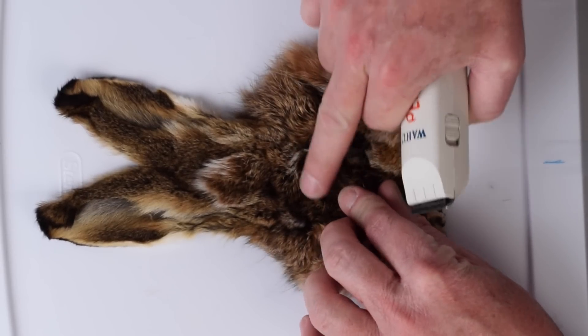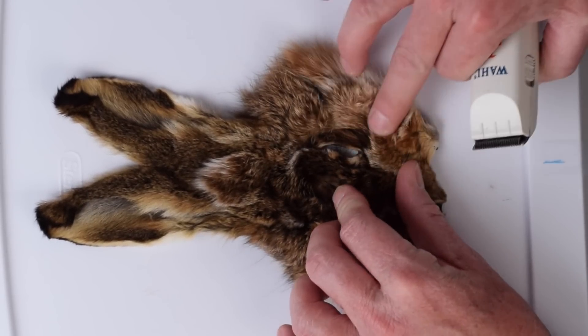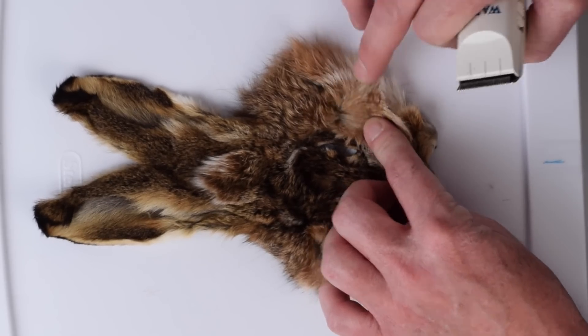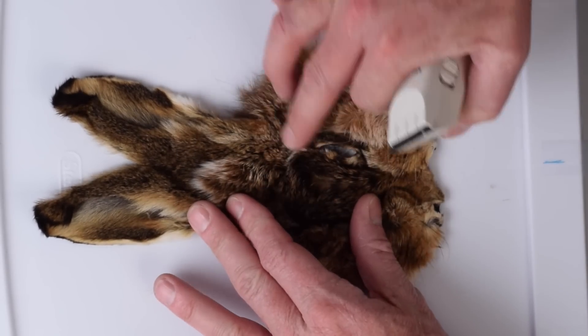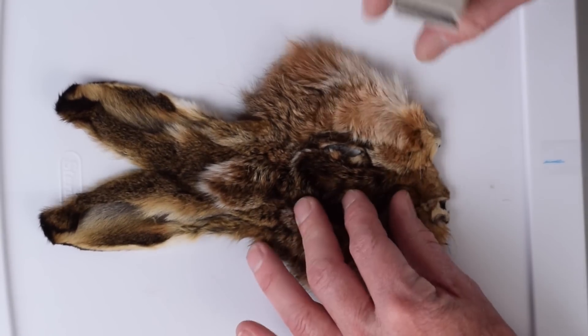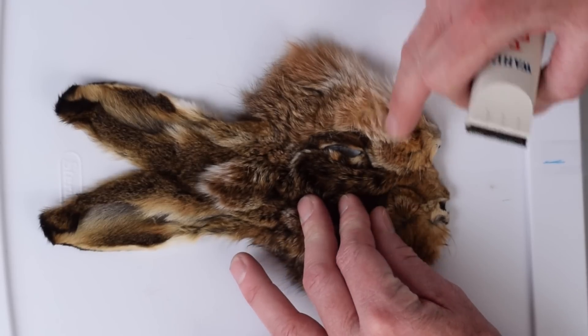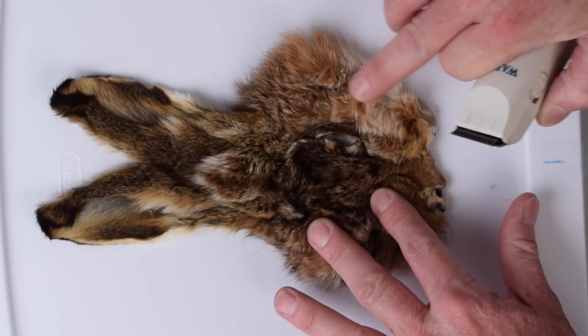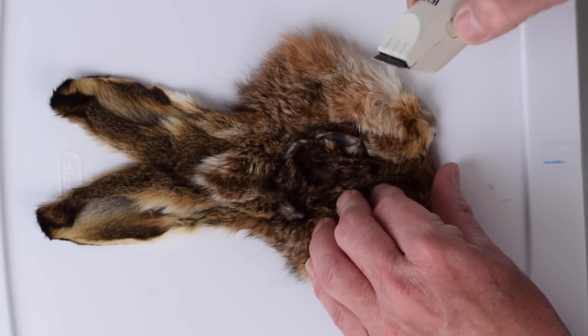What you want to do is make sure you trim all of these long guard hairs. We want the underbody fur in here, all the down in there. We might want the white, we might want the dark, we might want the black — and that'll depend on which dubbing we're going to make and what you want the end product to be in terms of color. On this one, I want everything. I'm going to mix the whites, the tans, the blacks, the browns, everything.